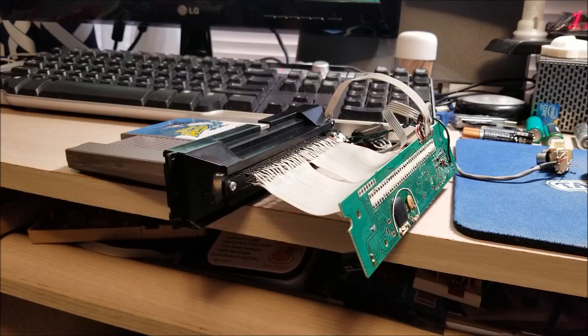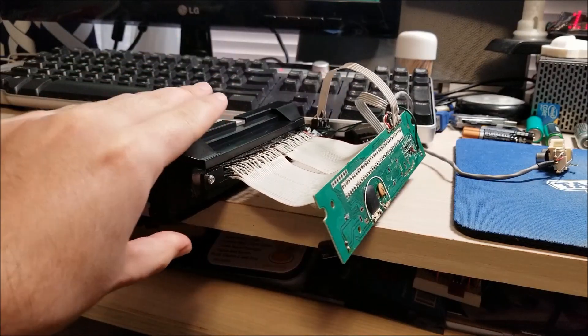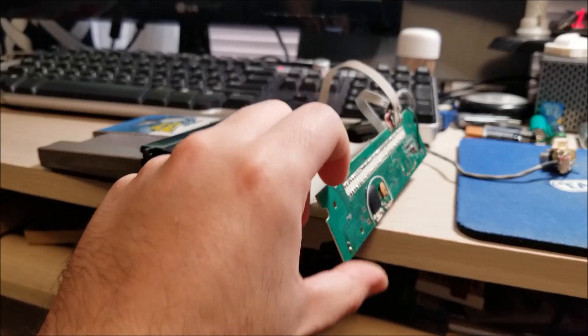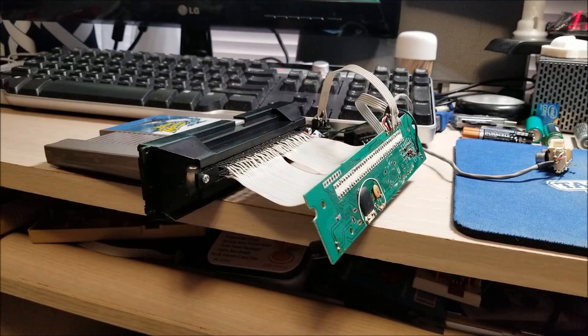Hey there YouTube, this is sgm4306 and this is a project that I've long since kind of shelved. I was originally going to build this into a toaster and make a Nintoster, but I may still do that. I may get another one of these RetroDuo NES boards and try to do that in the future.